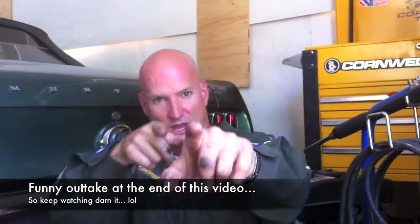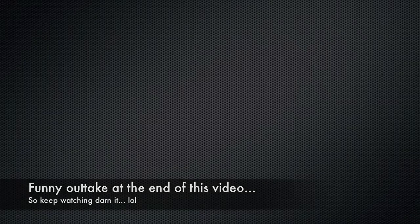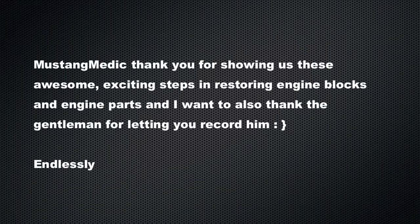mustangmedic.com — this comment came in from a different video, a 429 rebuild: 'Thank you for showing us these awesome, exciting steps in restoring engine blocks and engine parts, and I want to thank the gentleman for letting you record him.' I'm also grateful — thank you, Wheels, for letting me record this awesome work. Your knowledge will live on, and thank you for your comment.